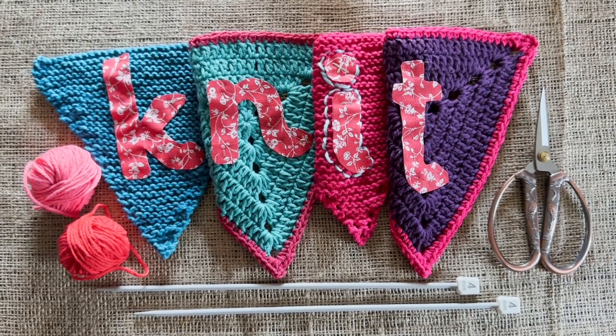Hello and welcome to this Yardell Make Along with Emma. This is the knit part of this year's Worldwide Creative Project. I'm going to show you how to make a knitted triangle to make a piece of knitted bunting.